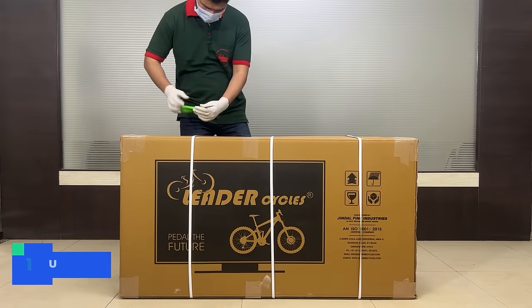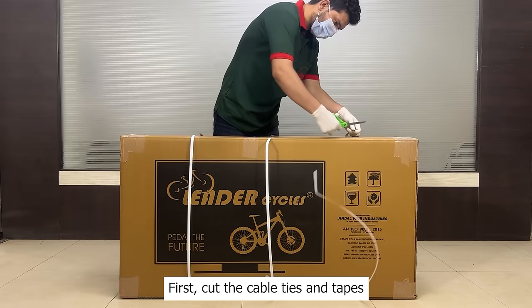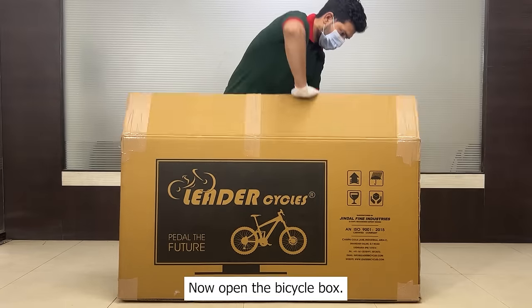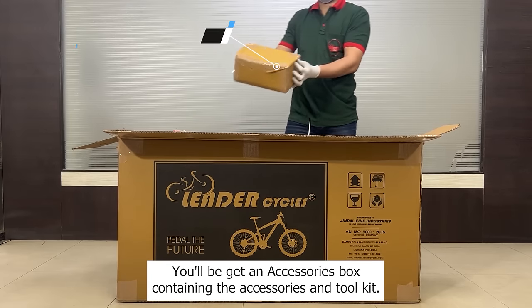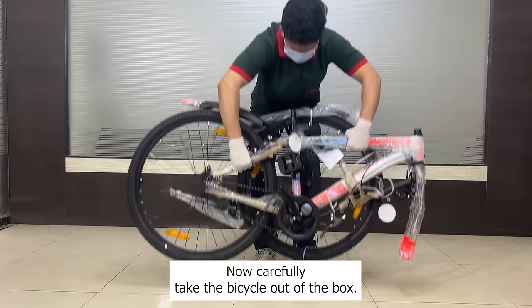Step 1: Unbox the bicycle. First, cut the cable ties and tapes one by one. Now open the bicycle box. You will get an accessories box containing the accessories and tool kit. Now carefully take the bicycle out of the box.